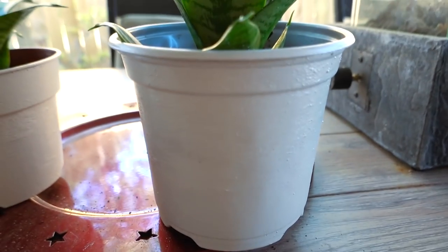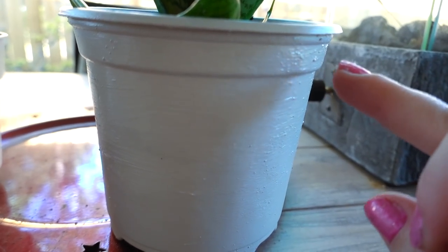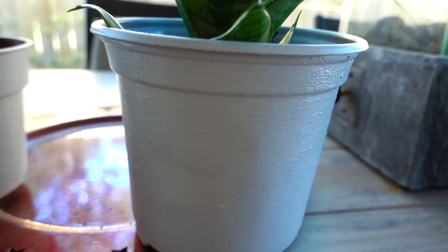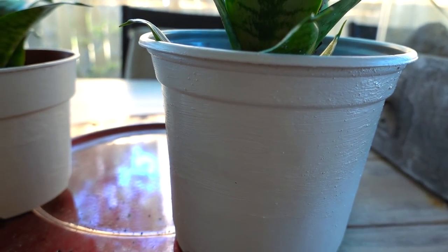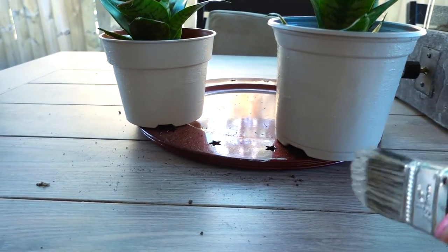I painted my pots here and I was very heavy-handed. You can see there is still dirt on here and there's streaks — that's what I wanted. Are you done with this one? Yeah, done with that one. Now I'm going to take probably just the lid, that'll be enough. I'm gonna dip it very lightly and then streak it onto here to make it look like an expensive pot.